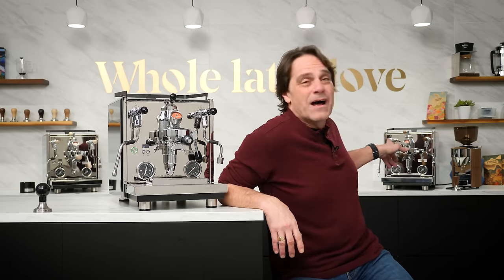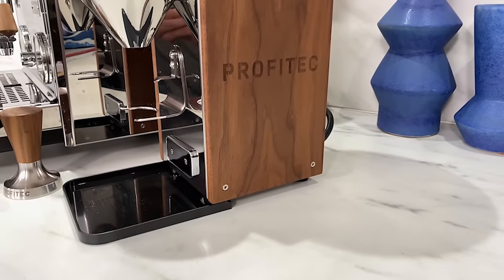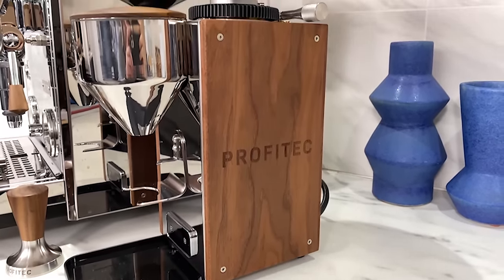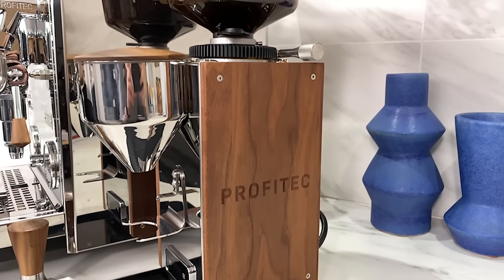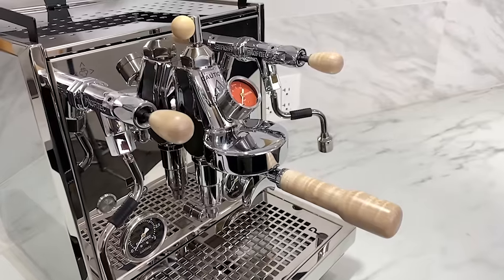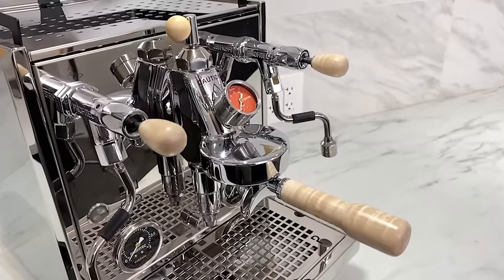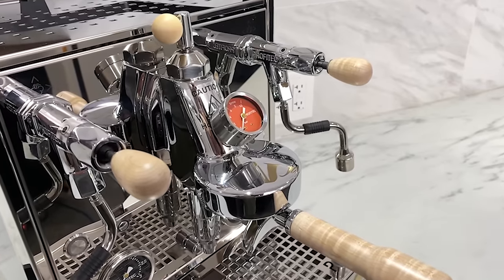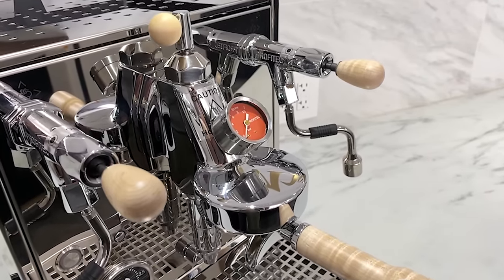The customizing options are really easy to use because the portafilter handles and tamper are twist and change — they just come apart. It used to be that kind of stuff was all glued together and not changeable. I've got one dressed up in the back here — one of our pre-production units with some wood stuff, even a Profitec T64 grinder dressed out in custom wood options so you can get a matching set. You can also do the quick steam lever operated valves and the E61 lever in wood for a full matching set.